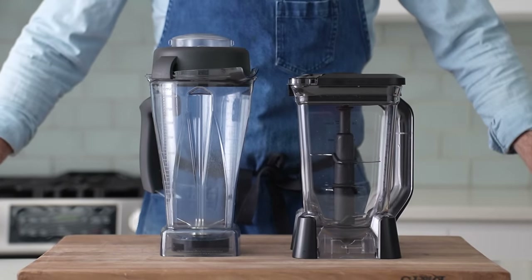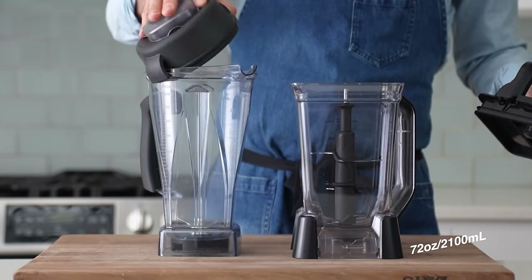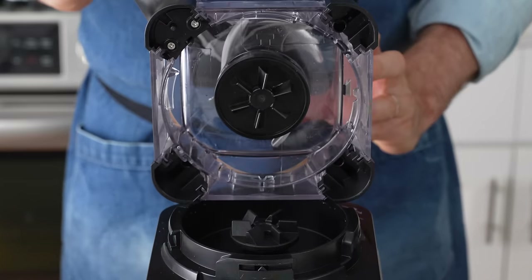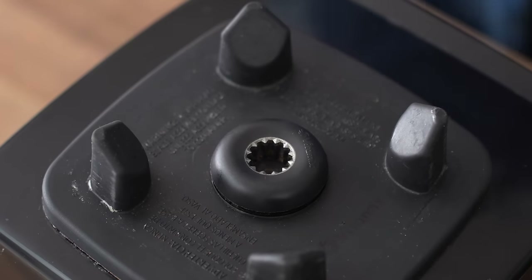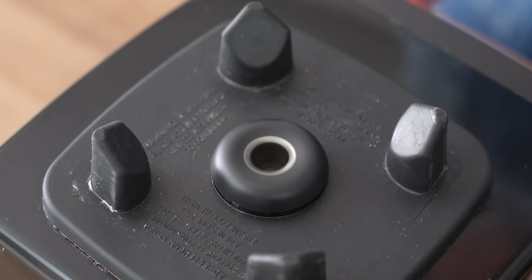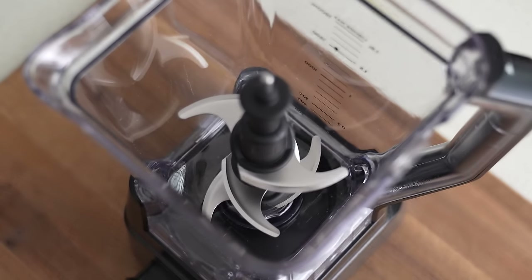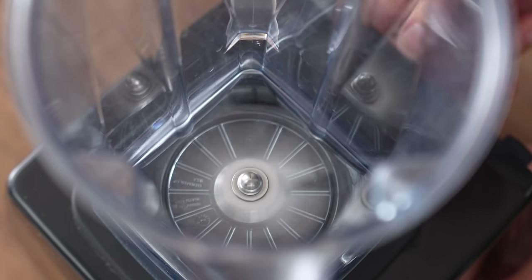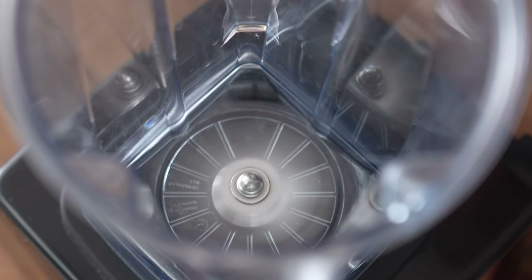Both blender containers are made of plastic with a pour spout and feel pretty sturdy. Their capacities are similar — 72 ounces for the Ninja and 64 for the Vitamix. But how these blenders attach to the base is where we see the first major difference. The gears on the Ninja are plastic touching plastic, whereas on the Vitamix it's metal touching metal. Over the long term, metal is going to beat plastic nearly 100% of the time. Inside the jar, the Ninja has a six-blade column that runs along the inside and is removable. The Vitamix just has a four-prong blade that pulls ingredients down into a food vortex.